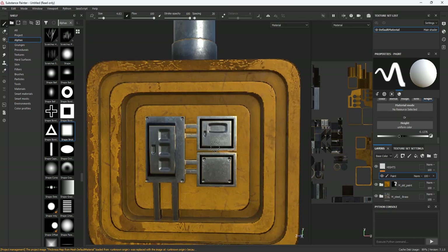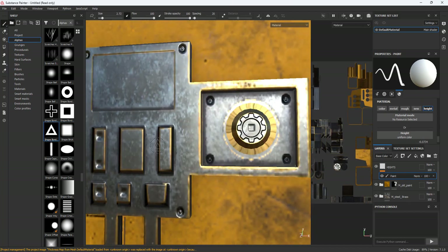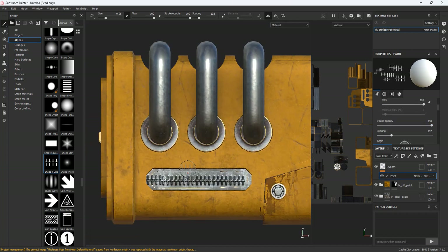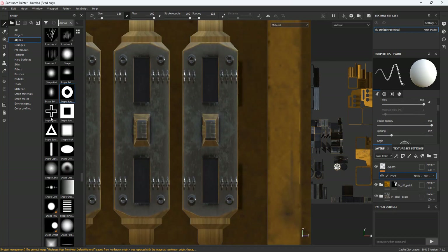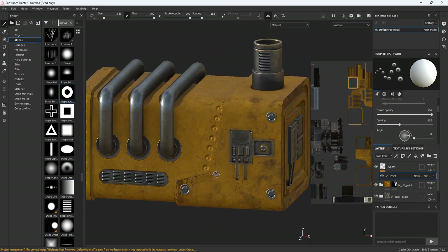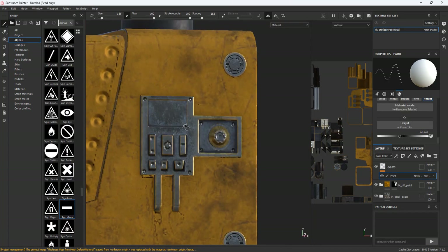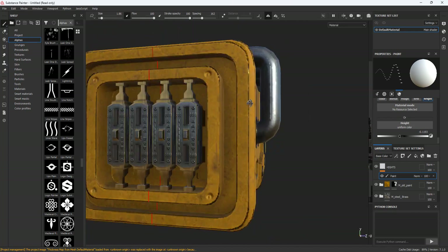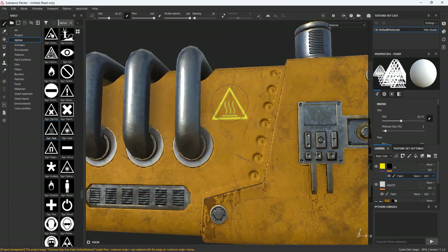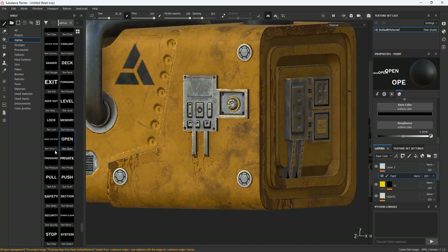You can download the model and use it for free from the link below the video. You can use the model for any purpose you want, whether in your game or in your own project. If you want to support me, just share the video. Working on Substance Painter is very, very fun — sometimes I find myself spending a ton of hours working without noticing the time passing.